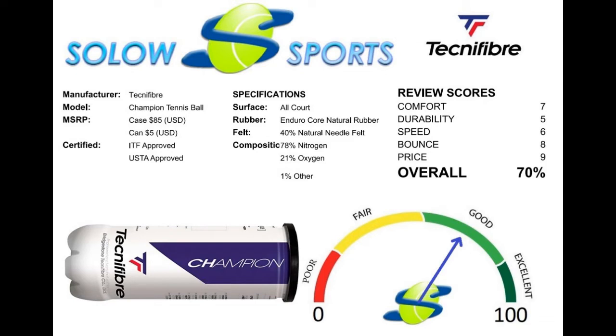I believe the Court or the X1 ball by Technofiber is a better fit for match play or a more discerning player looking for ultimate performance. If you want to learn more about other tennis balls or just any tennis product out there, be sure to check out our other videos and you can always hit that subscribe button to be the first to know when any new video comes out.